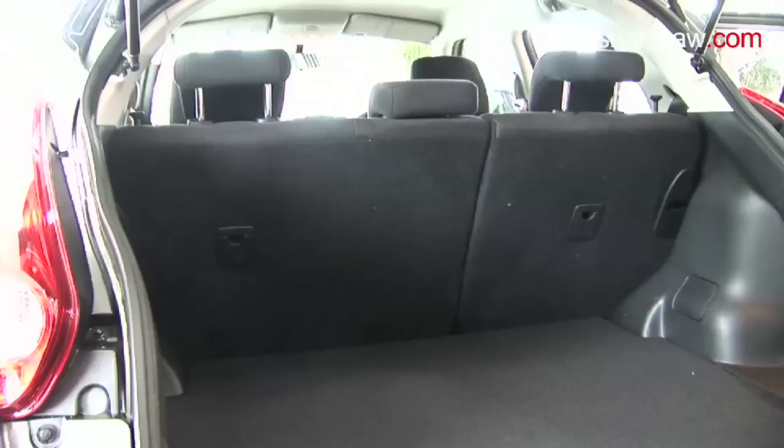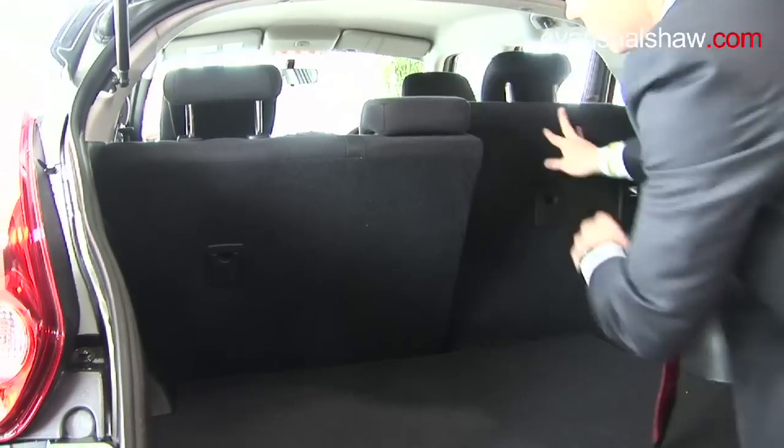For the days where the boot's just not big enough, the twin rear seats split and fold down for a flat loading bay.